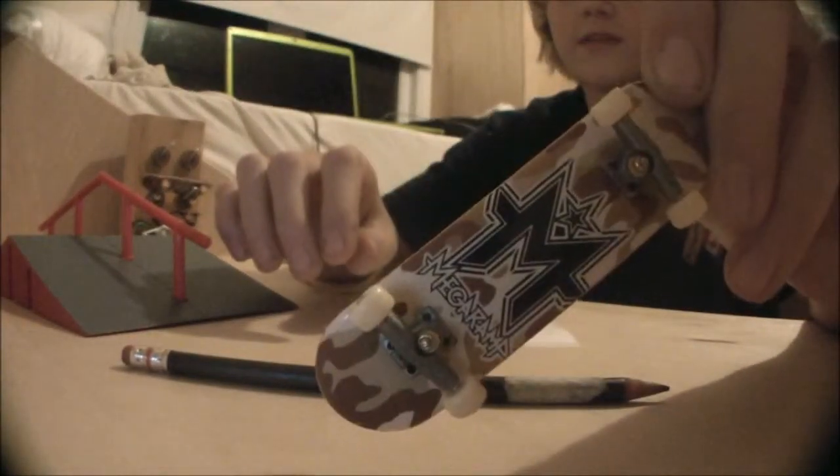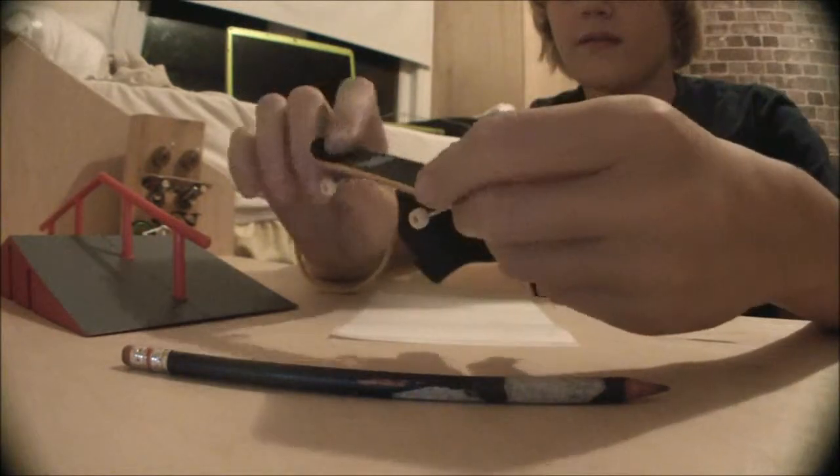Ok what's up. I'm going to show you how to take a tech deck that you don't really love and make it cooler, customize it, you know whatever. Let's go.